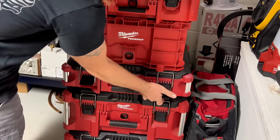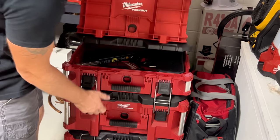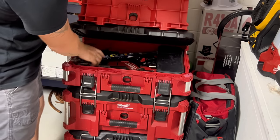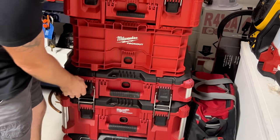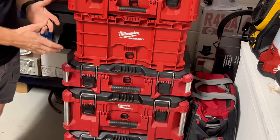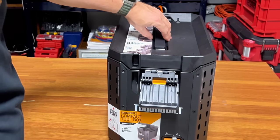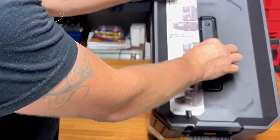So if you're in the middle of the stack and you need to get to something, you're not going to be able to do it. For example, on the Packout I have a side drawer with drill bits — you can just lift it. With the Stack Tech, if a box is inside your stack, you can't utilize a function like that. That said, the latching system here is nice, and you've got your handle.